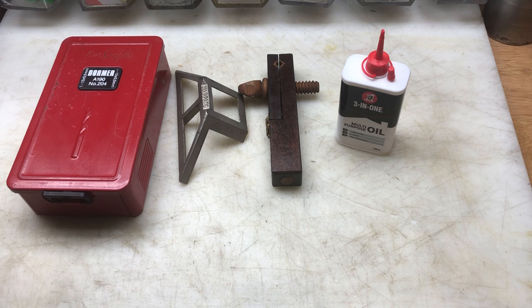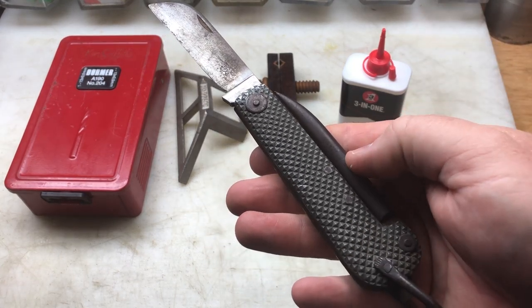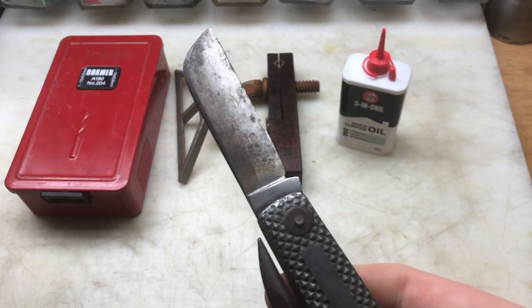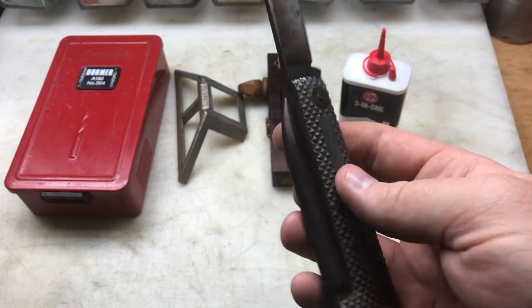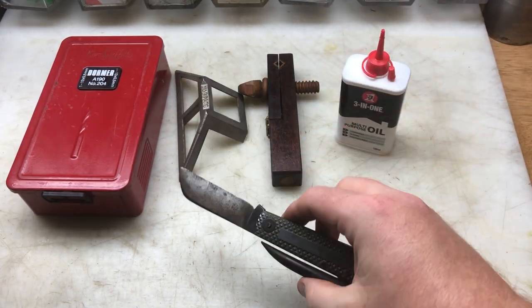The next thing I purchased, which I paid a tenner for, is this World War II — I think it was made in 1943 — pen knife. It's a naval pen knife with a marlinspike and a blade. It has got some writing on it. I just took a little wire wheel to it to see what it is, and I think I'll clean this up and do another video to explain what it is. It's a World War II Navy pen knife, and it's quite big as well. I thought that was a bit of fun.